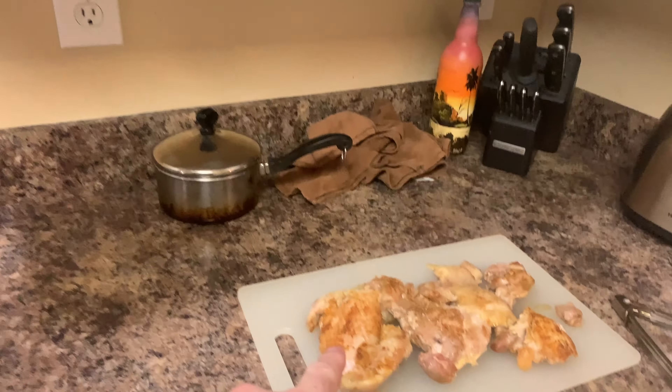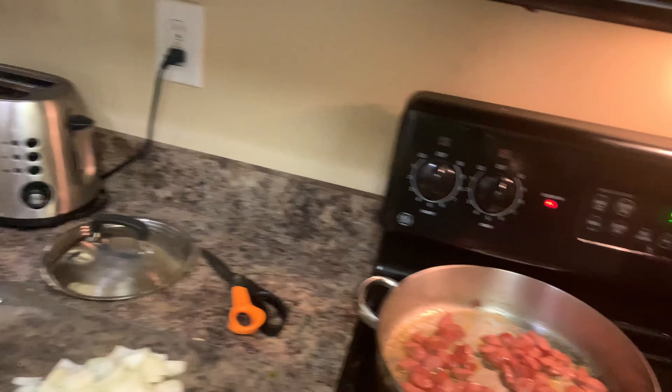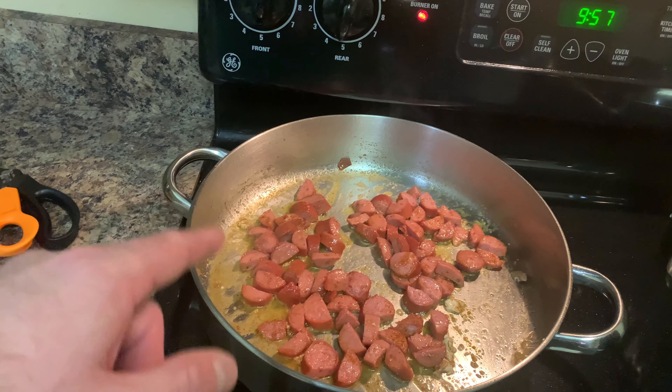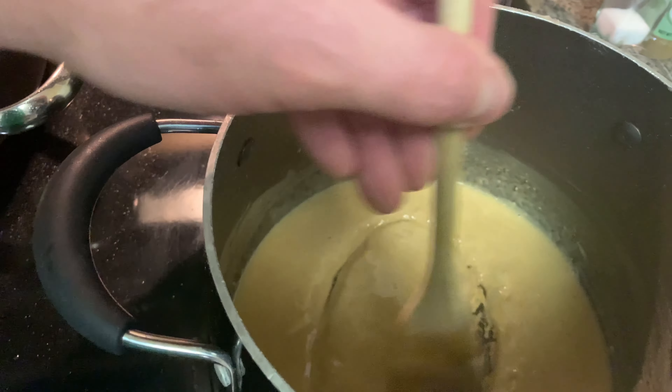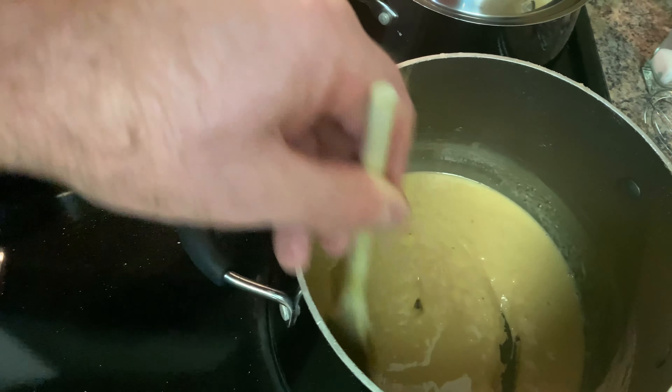Do not let this roux burn you — it will burn. It is scalding hot oil. So when you're stirring it around and sloshing it, just be gentle. Don't let it splash on you. Here's an update: I got my chicken browned and I'm going to shred that up into small pieces. I got my sausage in here frying with the chicken grease and added a little seasoning. The roux is about 10 minutes in and starting to get a little brown, but it's going to need a lot more color.